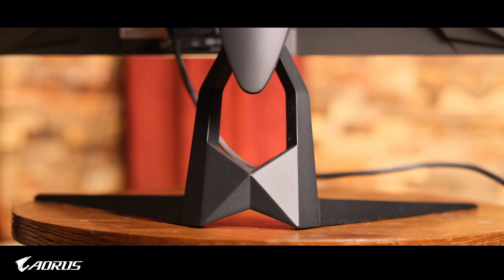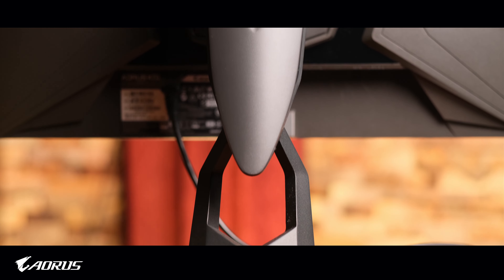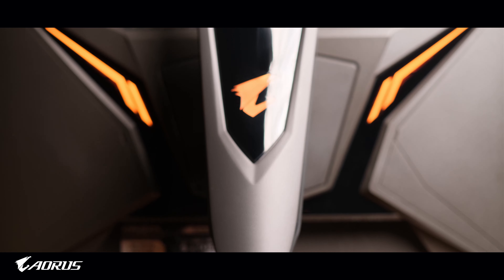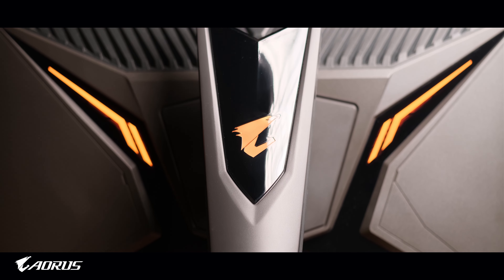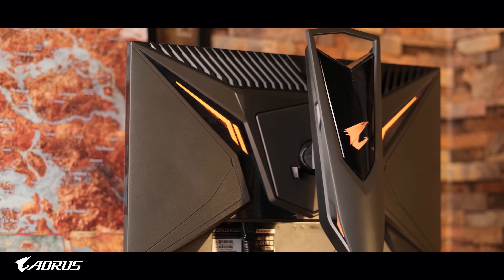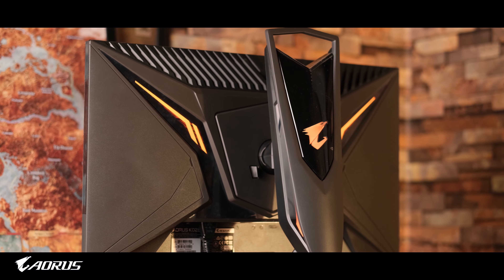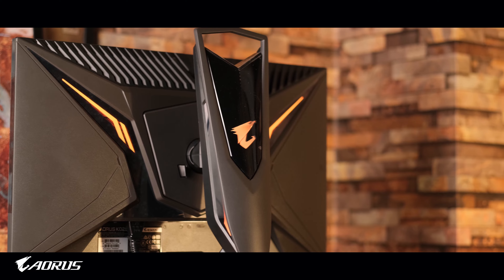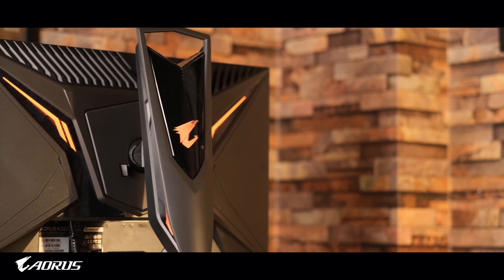The stand has 130 millimeters of height adjustment, five degrees tilt down and 21 degrees up, swivels 20 degrees in either direction, and has 90 degrees of pivot towards the right. It would have been nice to see 90-degree pivot towards the left as well, but it's not something I'll hold against it since it is a gaming monitor and most people will use it as a primary display anyway.